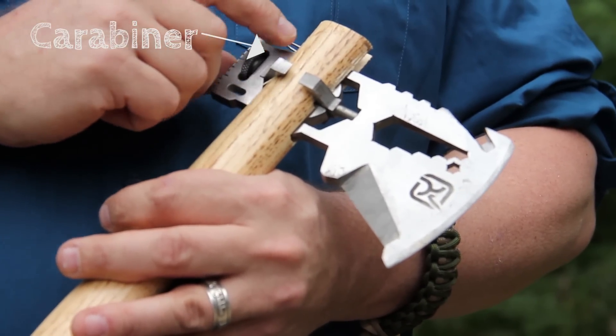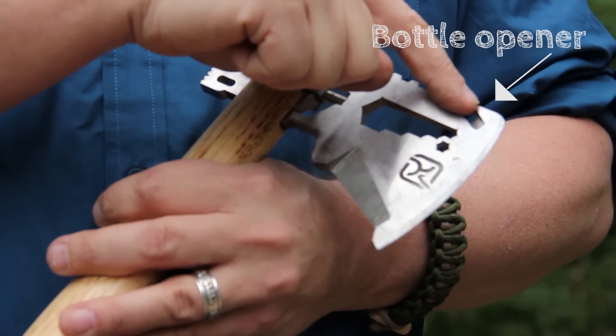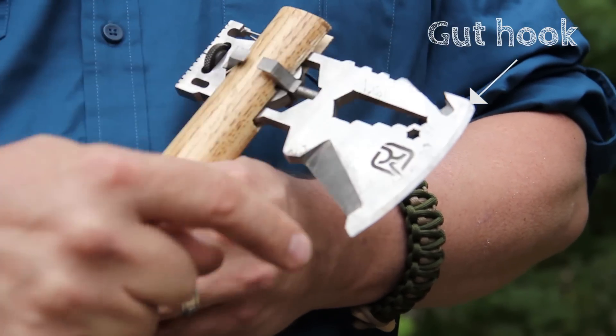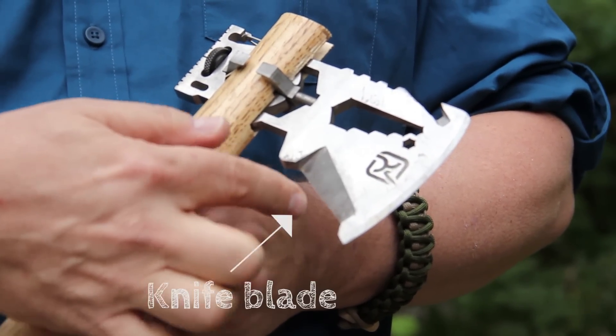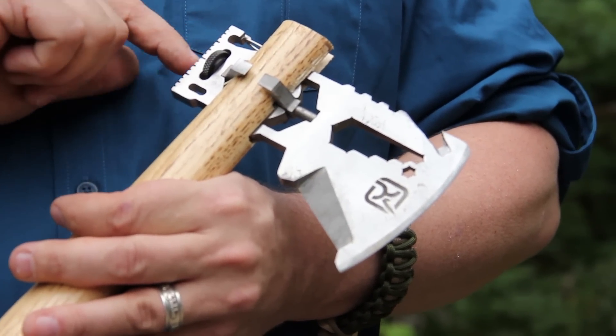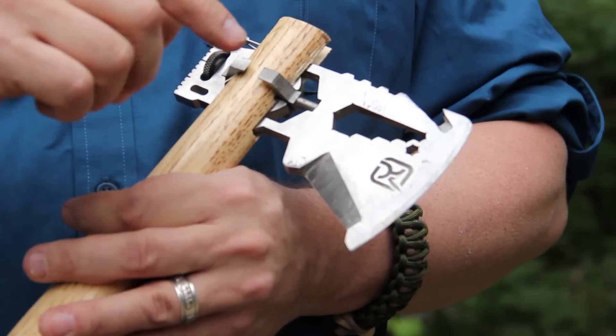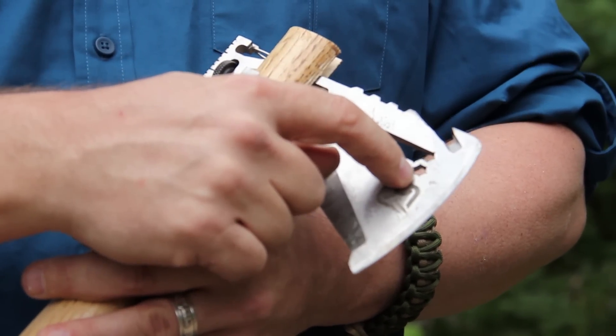Built-in carabiner, jimping for your thumb to hold on to, bottle opener, gut hook, axe blade which doubles as an oolah knife, the knife blade, lanyard hole, hammer with a built-in ruler, five wrenches, and a hex bit driver.